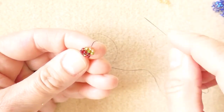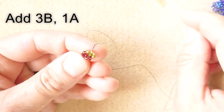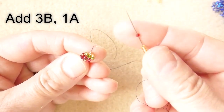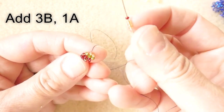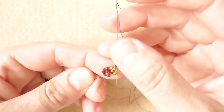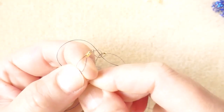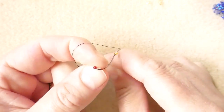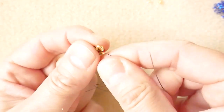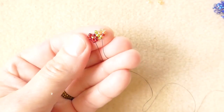For the flower, we have the upper part and the bottom part. For the upper part, we pick up three seed beads in the color of the flower, and then one in the color of the center — so: three flower, one center — and we go back down through the second seed bead. This is the upper part.